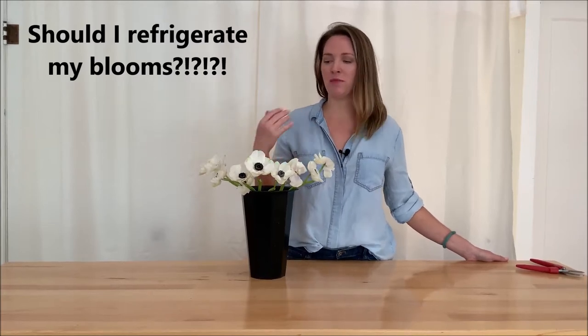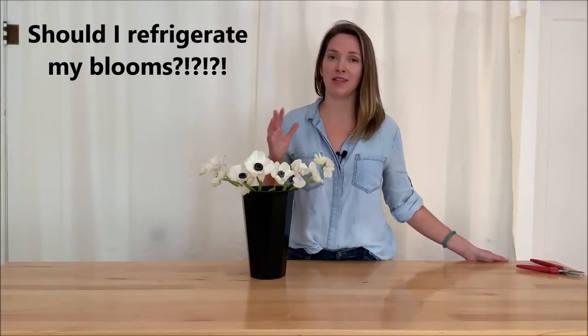Hey, this is Amy with Flower Moxie, and I want to talk about putting your flowers in the refrigerator, which is something that I only recommend as a last resort.